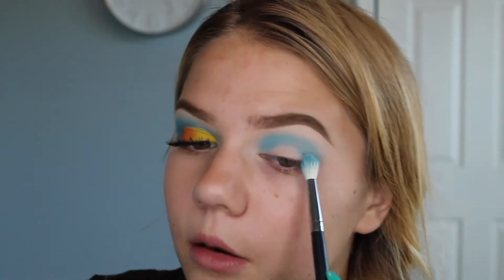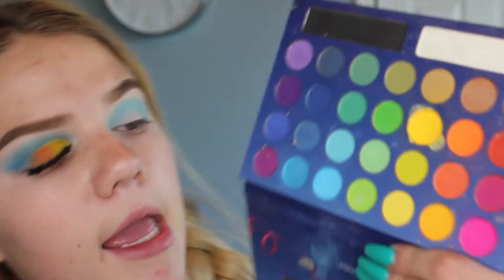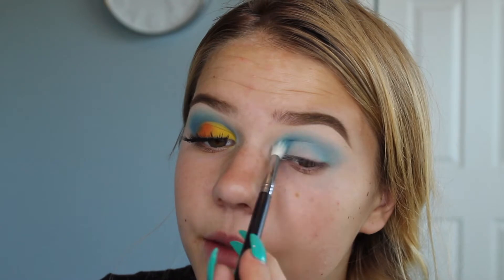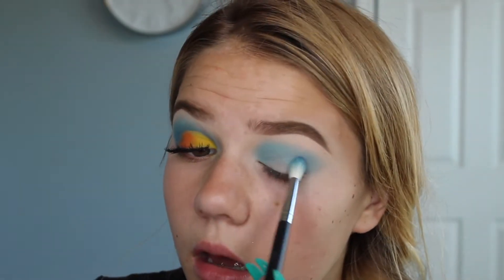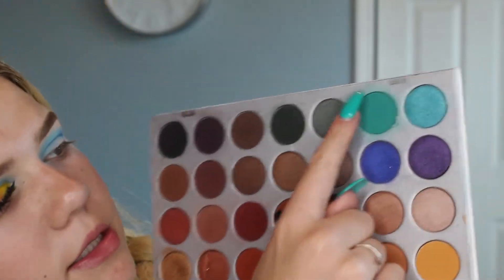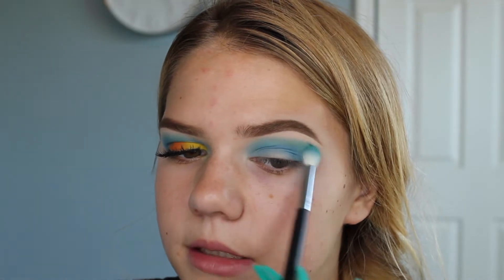It's okay if it gets a little bit messy on the edges because we'll clean that up later. I'm going to take this blue color and focus it right below the blue shade we put down. I really like this palette — it was super inexpensive, around twelve dollars, and I use it all the time for colored looks. I'm also going to use one shade from the Morphe Jacqueline Hill palette — this shade goes right above the blue and blends into it.